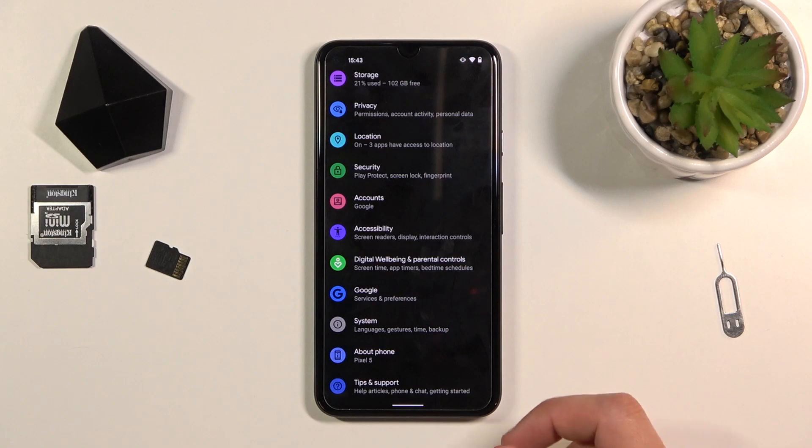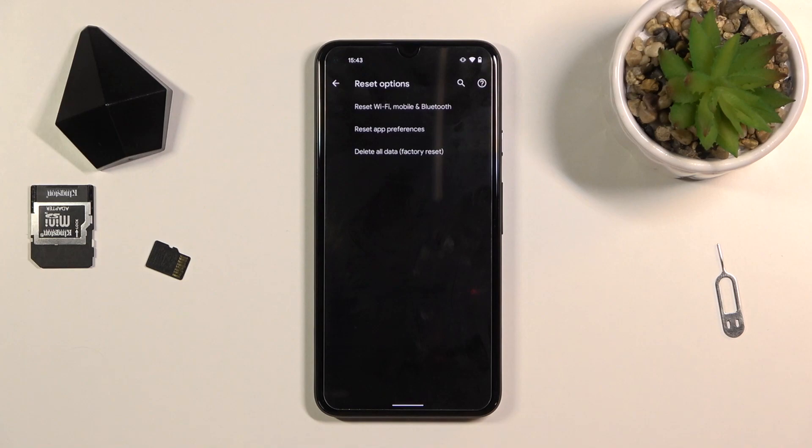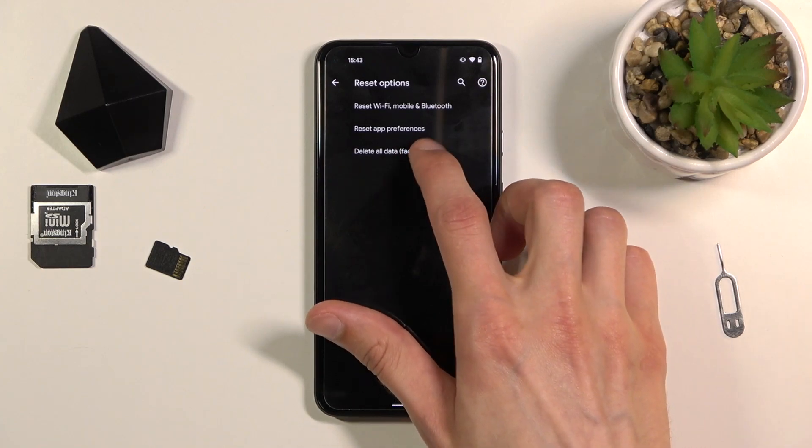From here you want to scroll all the way down to System, select Advanced, and choose Reset Options where you'll find Delete All Data Factory Reset.